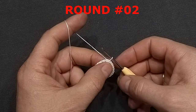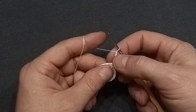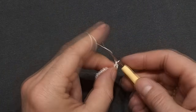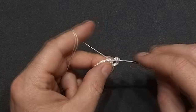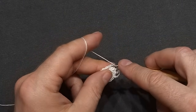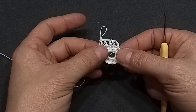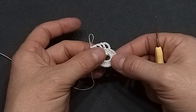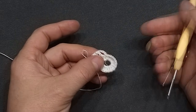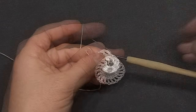Round two. We will chain four — this counts as a first double crochet and chain one space. Double crochet into the next double crochet, chain one. We will work double crochet in each stitch around and chain one between. At the end of this round we will have 20 double crochets and 20 chain-one spaces. Finish this round with a chain one and slip stitch into the third chain.